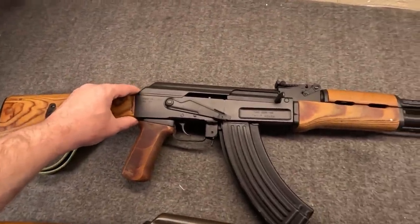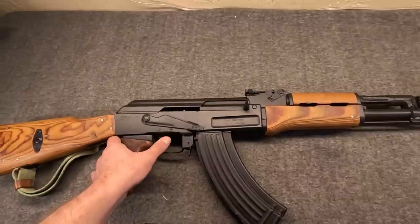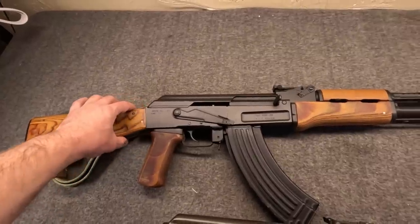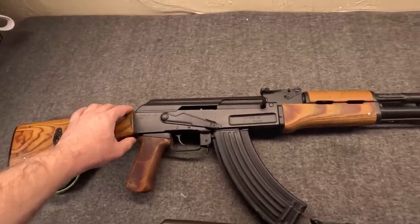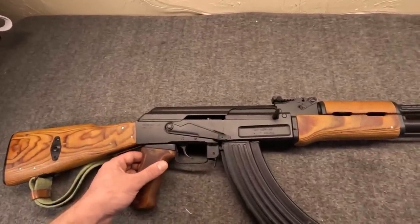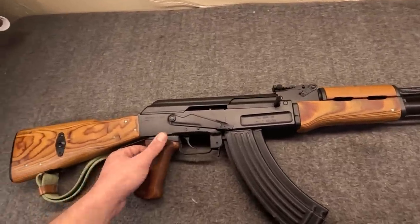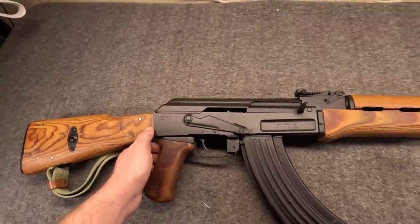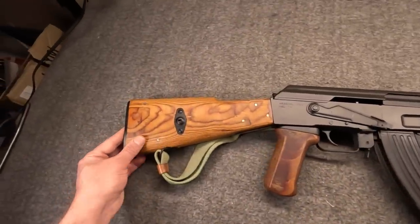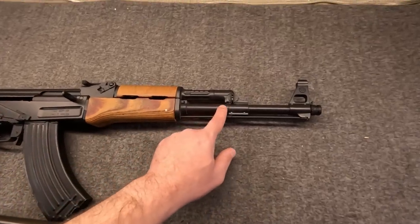I've had this gun since late 2014. I remember because I was looking for it very much and it always happens at the worst possible time — we had just moved, money was tight, we were even just in a car wreck. Somehow I managed to scrape up money for it, and I'm glad I did because you just don't find these. This is an SSR99P, assembled by Gordon Tech using a Bulgarian milled receiver — one of the handful of semi-automatic true milled receivers brought over — and an original kit.